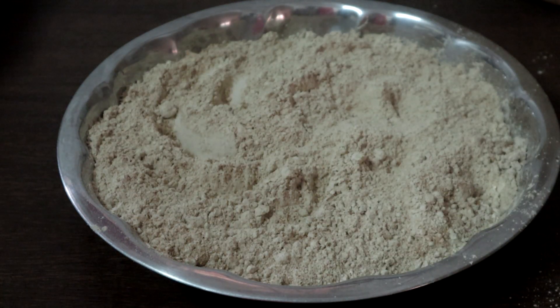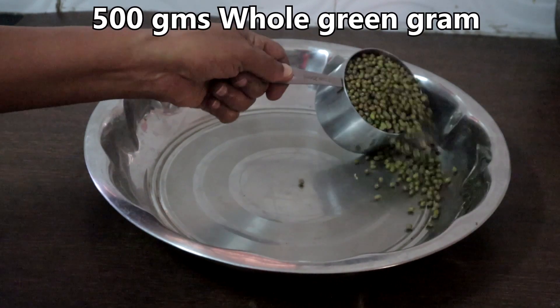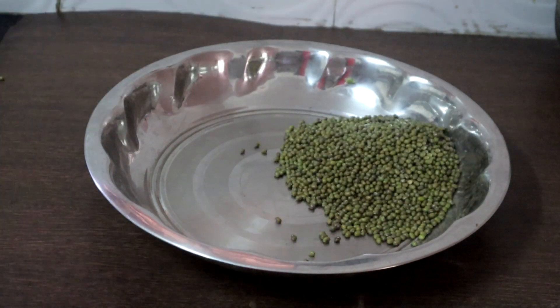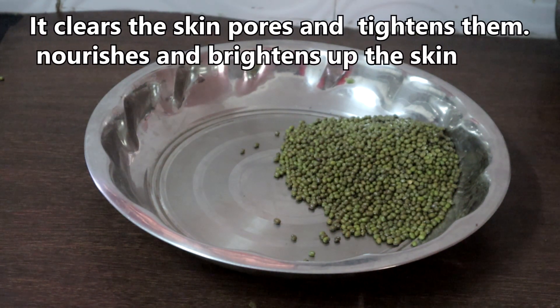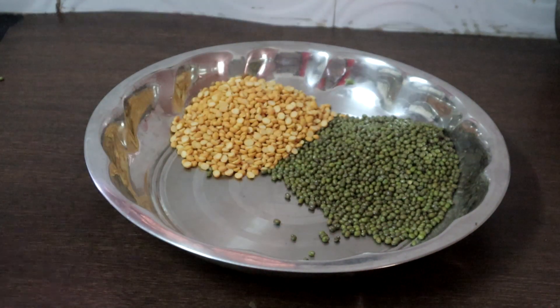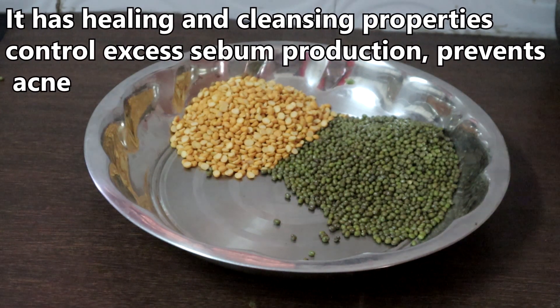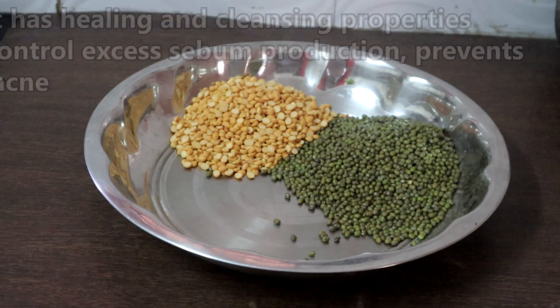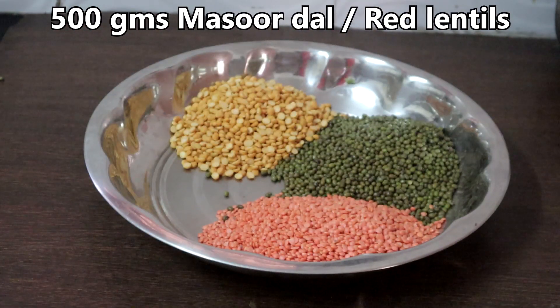It is easy to make, it is economical, it is natural, it is chemical free. This is 500 grams of whole green gram. Green gram has innumerable benefits for skin — it nourishes and brightens up the skin and gives a healthy glow. 500 grams of Bengal gram dal, or channa dal. It has healing and cleansing properties, helps control excess sebum production and prevents acne.